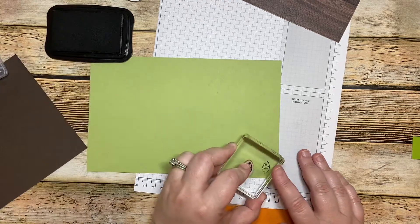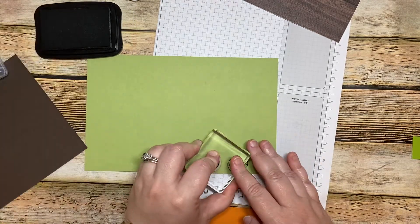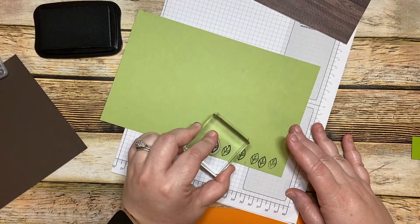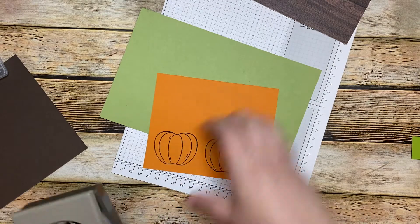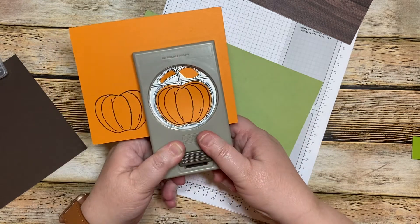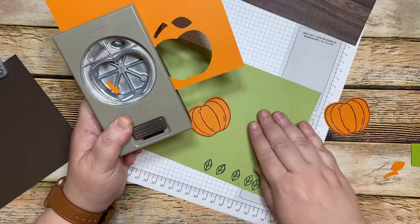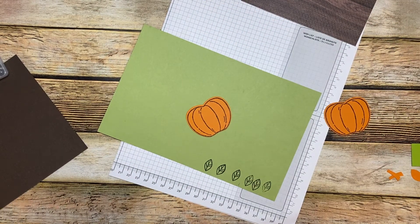That's much better. We're going to stamp it a fourth time. I think I want to do two per pumpkin. You can always stamp this on whisper white and use your Stampin' Blends to color it in. Using the colored cardstock actually shortens the time it takes you to do it, so that's always good.